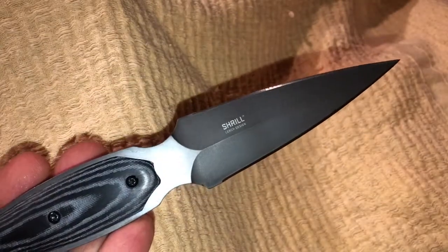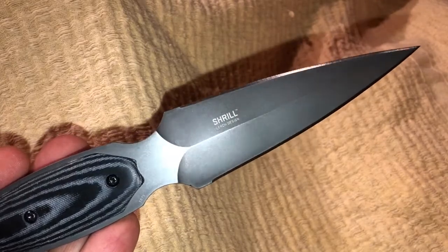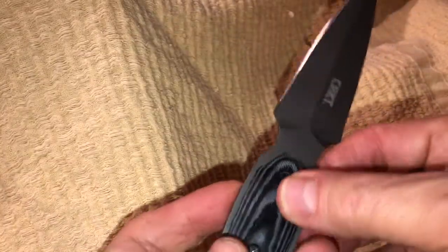Hey, this is Charles 9mm and I've got a great product to show you today. This is the CRKT Shrill. I think this is a really exciting knife. I really like boot knives — this is a boot knife.